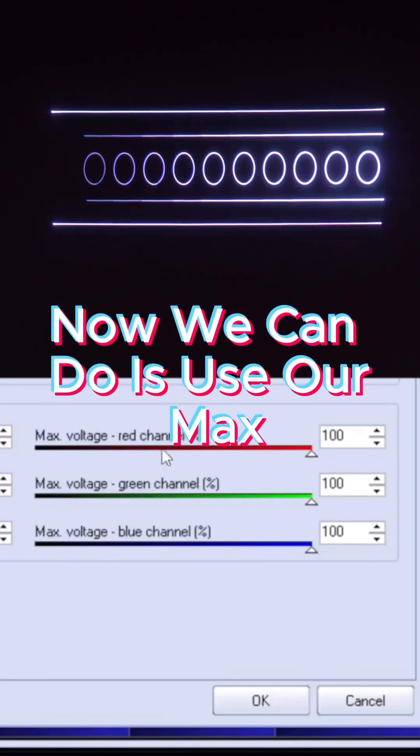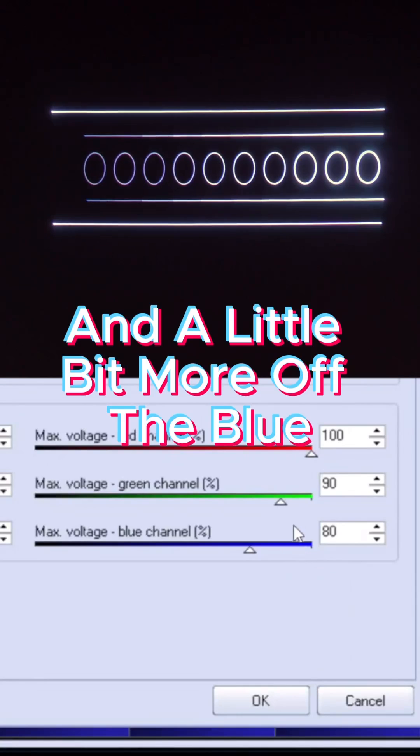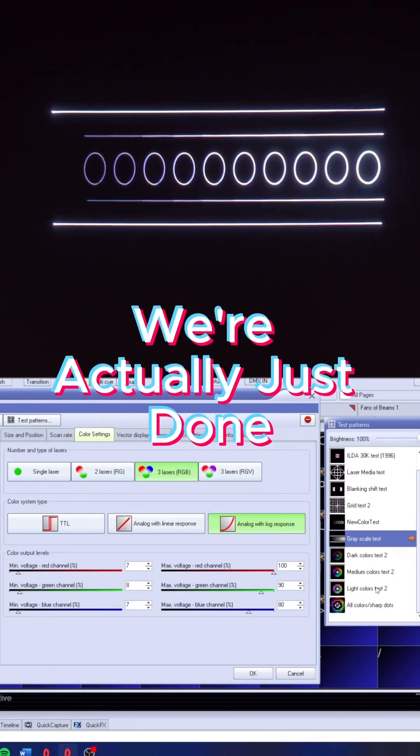Now what we can do is use our max voltages to tune our white. Normally this will be a little bit off the green and a little bit more off the blue, and from there we're actually just done.